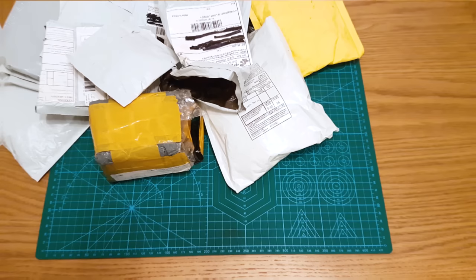Hey everyone, got a post bag video for you today with lots of items to go through. The usual format: I'll tell you what the items are, what I'm going to be using them for, and I'll put links to them in the description below where you can get them from AliExpress. Stay tuned to the end because it's going to be a very special one — I have a giveaway. So without further ado, let's get started.